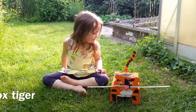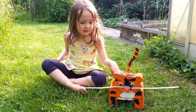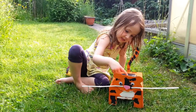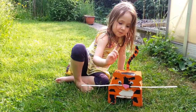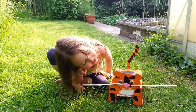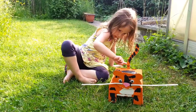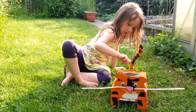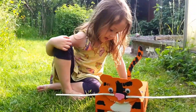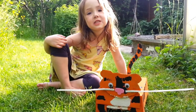I made my tiger. I painted the box and then I painted the head and the neck, and then I got the whiskers, made them and then I stuck them on, and then I made the tail. I painted the tail and then stuck it on and then stuck them all together.